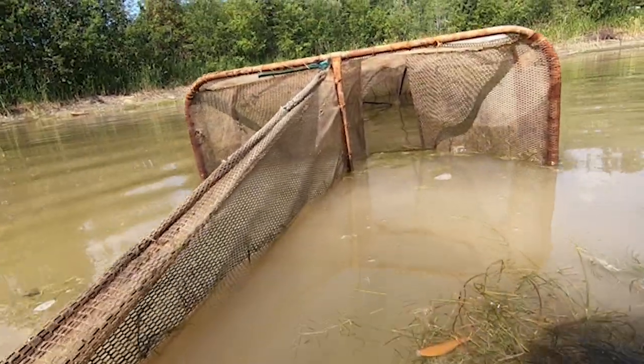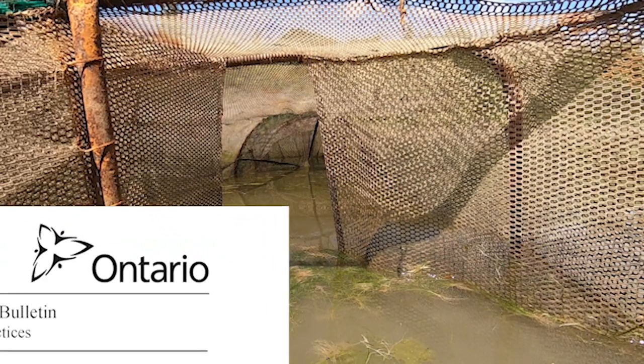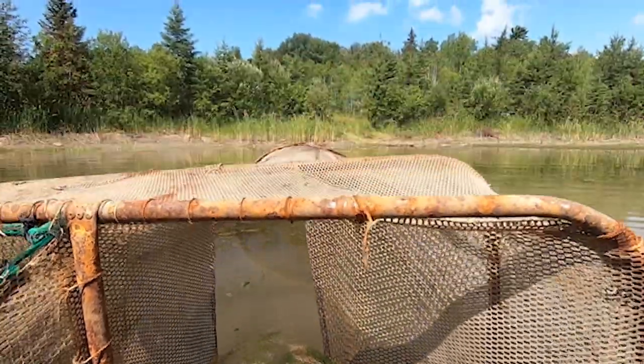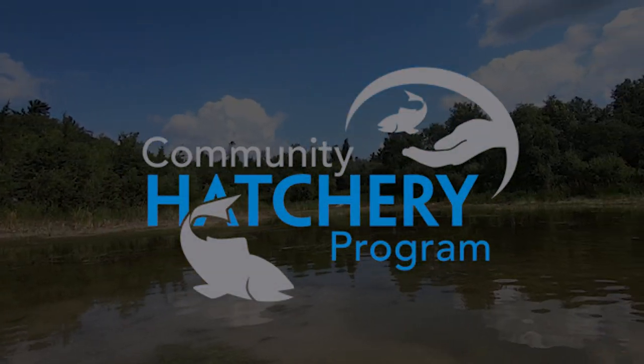The following video outlines the walleye harvesting, transporting and stocking procedures best management practice. The steps outlined in this video have been taken from the Ministry of Natural Resources and Forestry Fish Culture Technical Bulletin and serves as only a guide to fish culturists harvesting, transporting and stocking walleye. This video has been made courtesy of the Ontario Federation of Anglers and Hunters Ministry of Natural Resources and Forestry Community Hatchery Program.